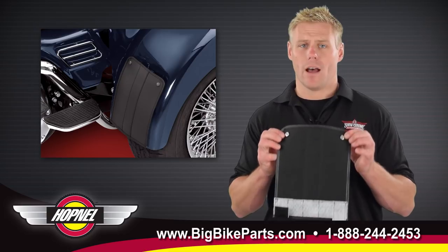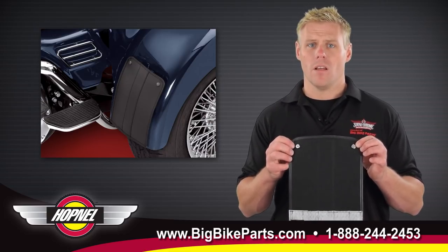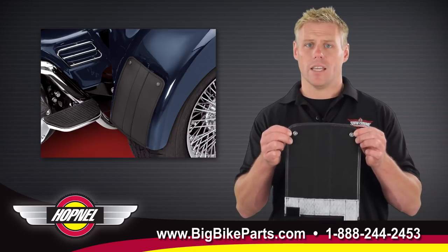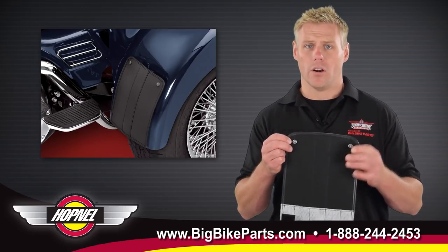The top of your fender is going to be held in place utilizing two screws with snaps on the end of them that will allow you to snap this product line into place on your trike. It is also easily removable for cleaning underneath the surface.